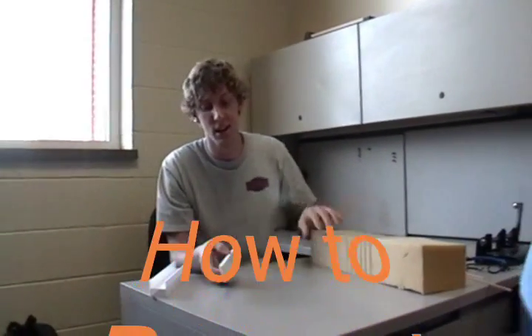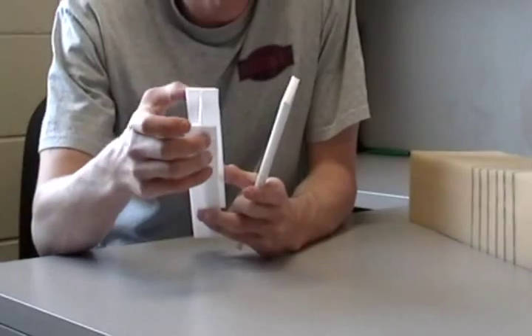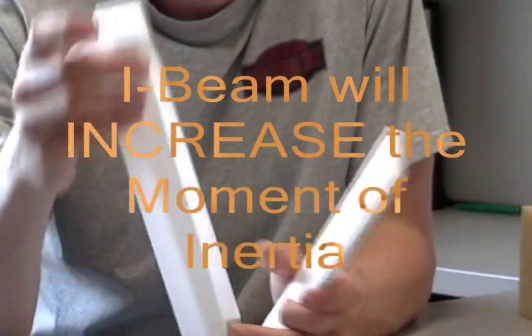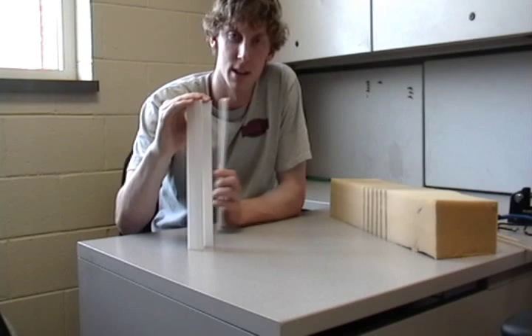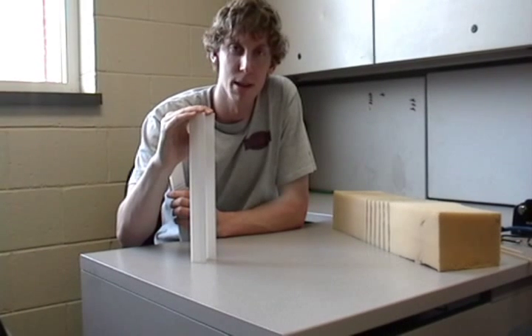What we want to demonstrate today is how to prevent the buckling failure. What we've done is we've taken the same amount of material as in this column and rearranged it into an I-beam, or I-column. What this does is it increases the moment of inertia by spreading out the cross-sectional area to the ends. You'll notice that when I put the same amount of weight — about a pound of force — on this I-beam as on the regular column, the I-beam does not bend.